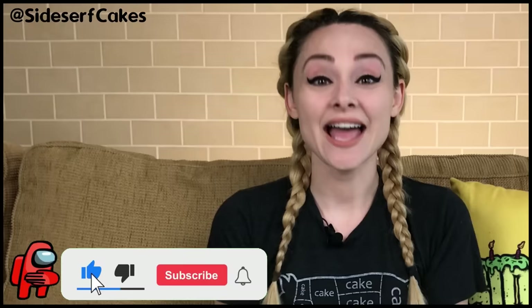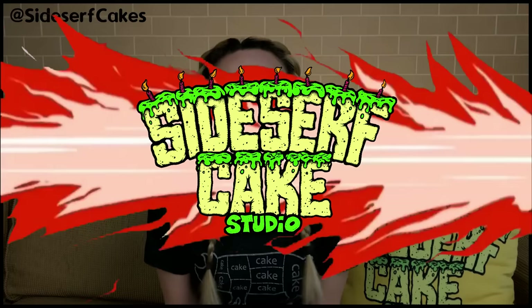If you haven't subscribed to this channel yet, I recommend doing that right now. I post a new cake video every week. And if you like these Among Us Cake Balls, let me know by giving this video a like. So let's get started.